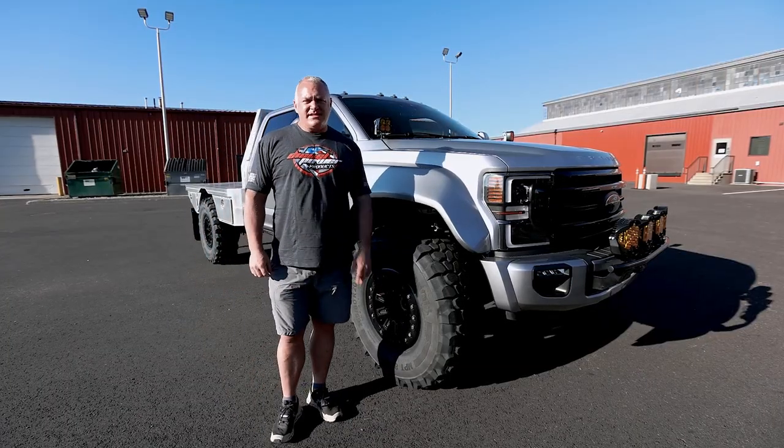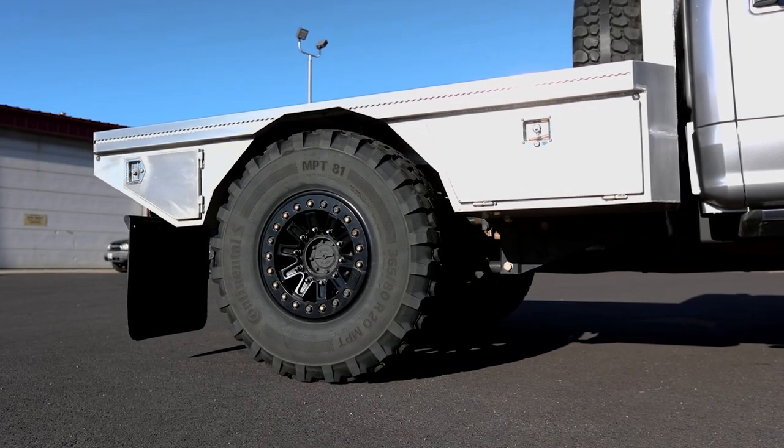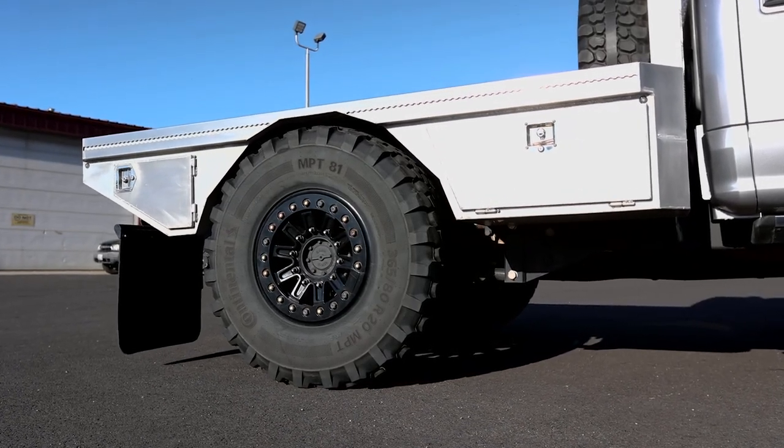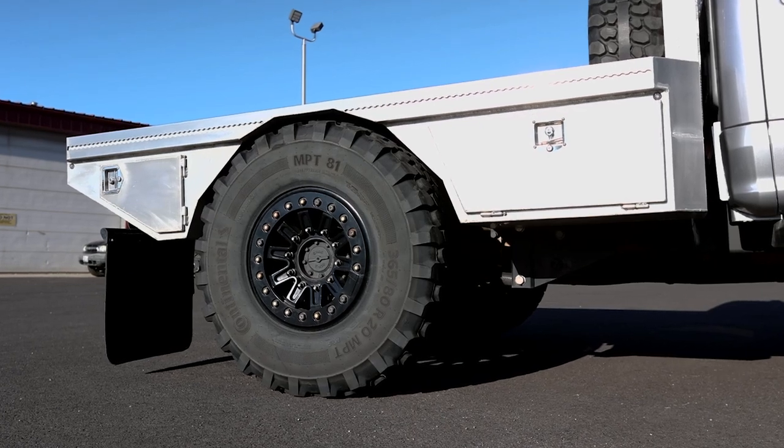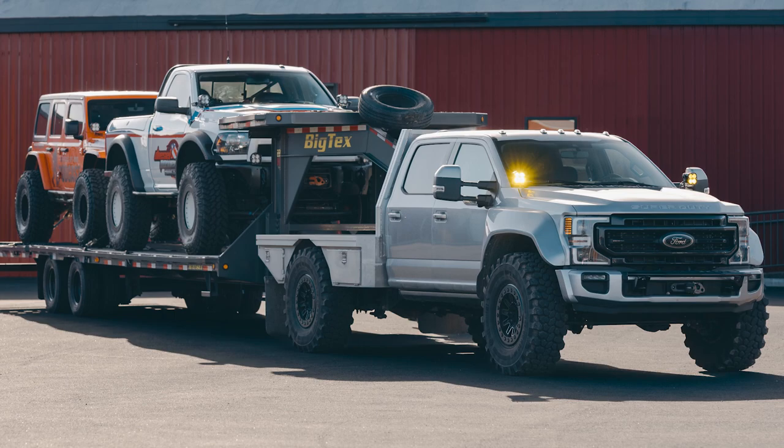The second benefit is that it aids in hooking up to trailers — we can drop that rear end down and pick it up, so we don't have to spend too much time dropping the landing gear on the trailers. It makes it super simple for one person to hook up to and disconnect from a trailer.